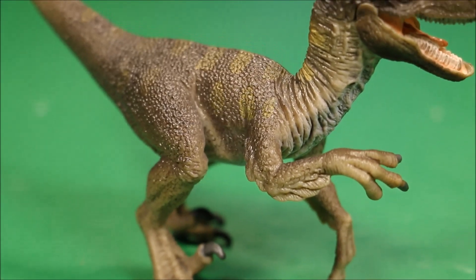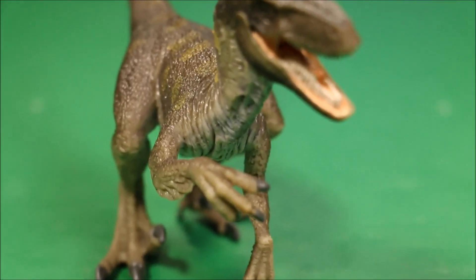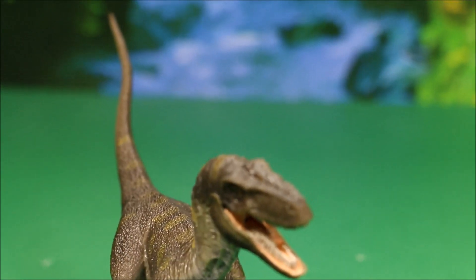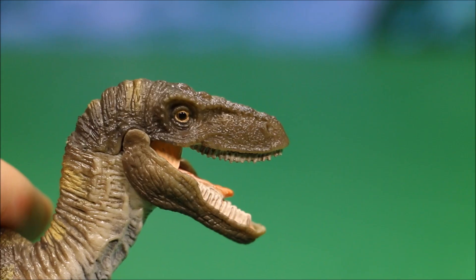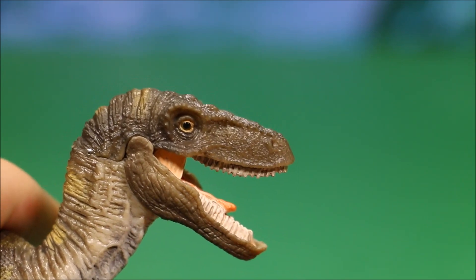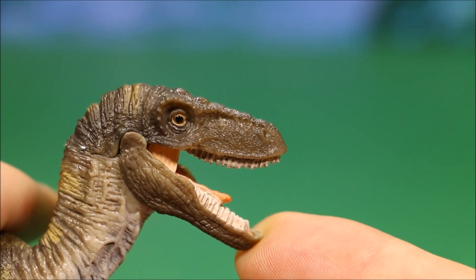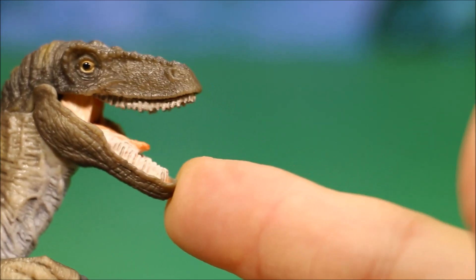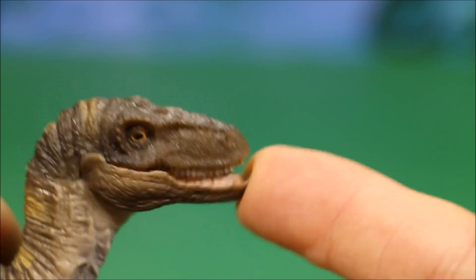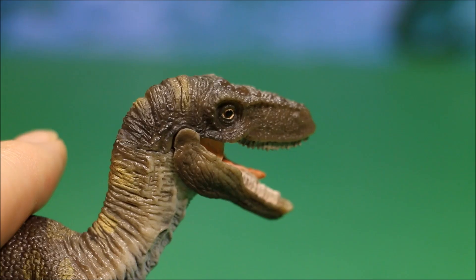Continuing on, his other arm is up in the air, so I like the way his other arm is. And his jaw is also articulated, which is a nice feature for these dinosaurs. They do a nice job painting his eyes. But the Papo one does a much better job, as you will see soon — or if you've already watched my review on the Papo Velociraptor, you know that he does a lot better.